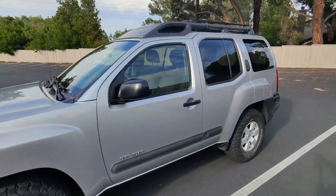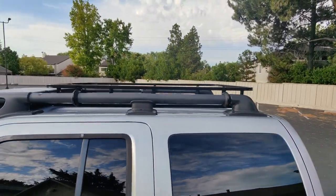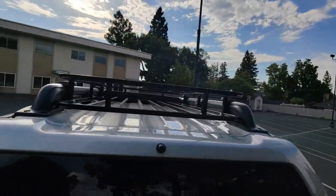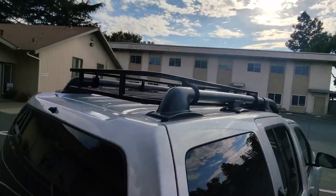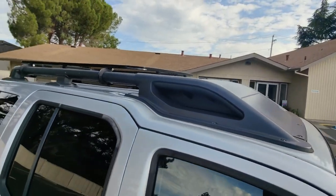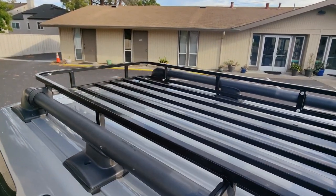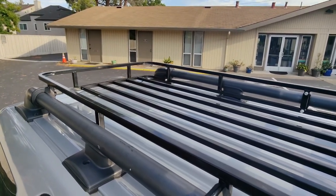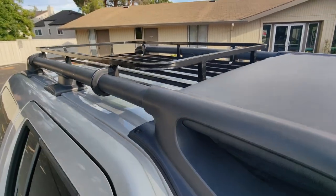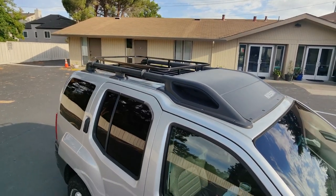The Xterra's roof basket is officially fully installed. I really like the way this turned out — it's very subtle and doesn't stick out very high off the original roof rack. I really like the way the black U-bolts came out. I didn't paint the inside pieces like the nut and the inner part of the U-bolt, but it's not something you really notice compared to the outside. That's going to wrap up this video — thank you guys so much for watching and as always have a great day.